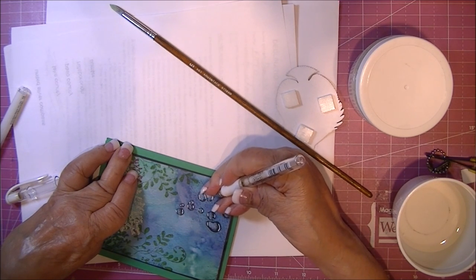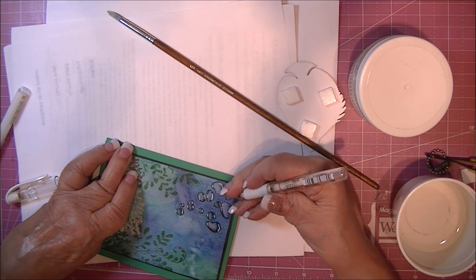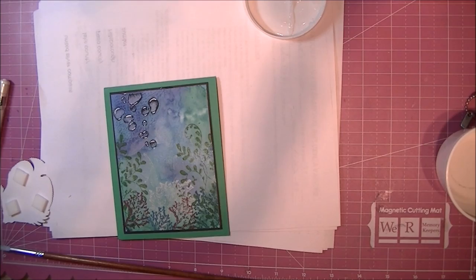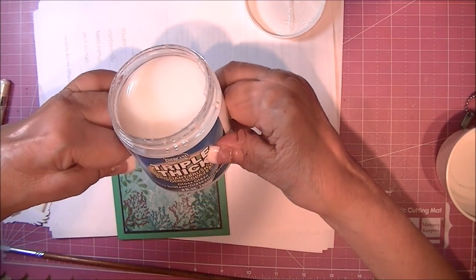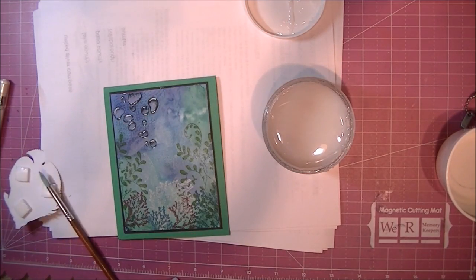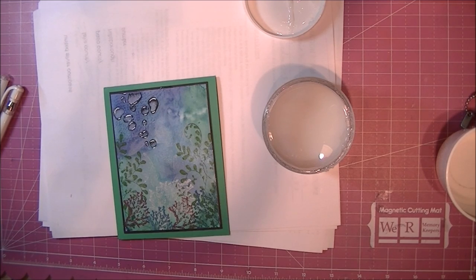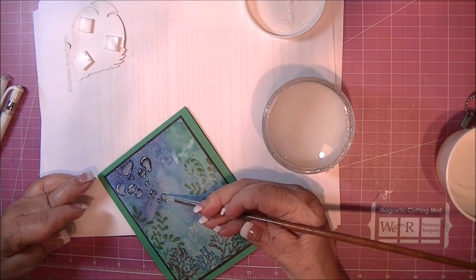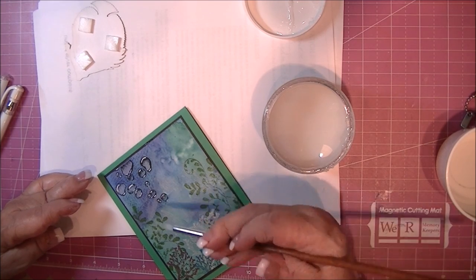When you use the pen on your card, just be sure the card is totally dry — otherwise you'll ruin your pen. I'm covering the bubbles with triple thick gloss. You can also use glossy accents. I use the triple thick because it's easier for me and it's very thick, so I get a lot of dimension because I just swab it on. Then let it sit to dry.